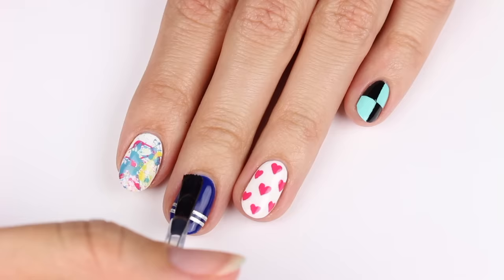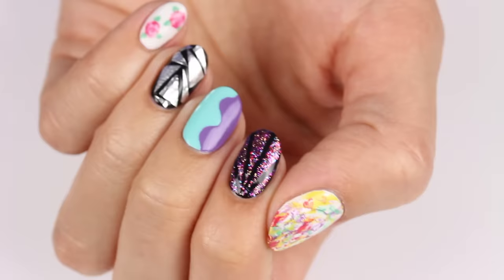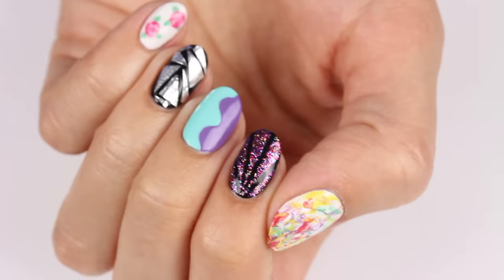Finally, apply a top coat to help protect your design and add a beautiful shine. So that's it for this video. If you'd like to see more videos on CutePolish, click these boxes. Click this circle here to subscribe to CutePolish for a new video every week. And if you'd like to check out my personal nail channel, click this circle here. Thanks for watching!